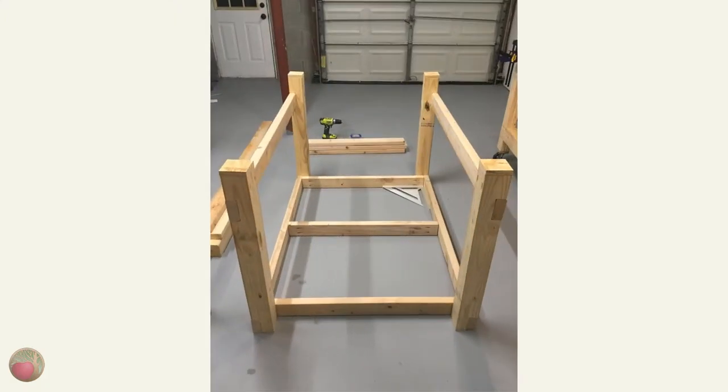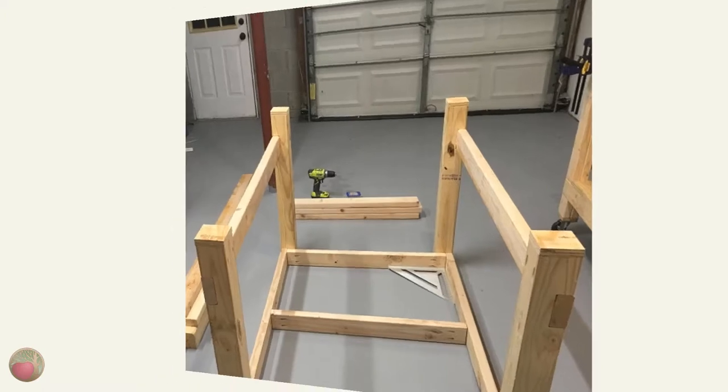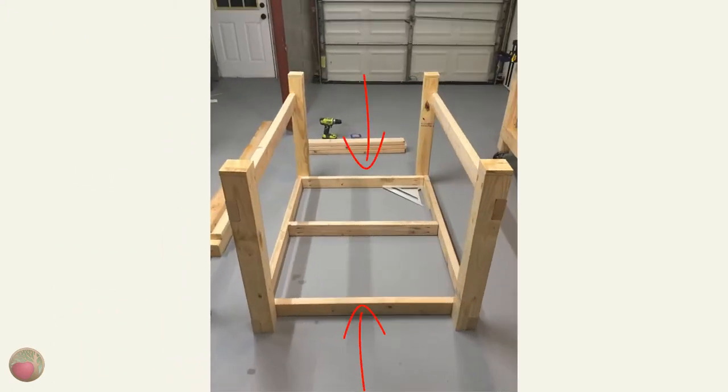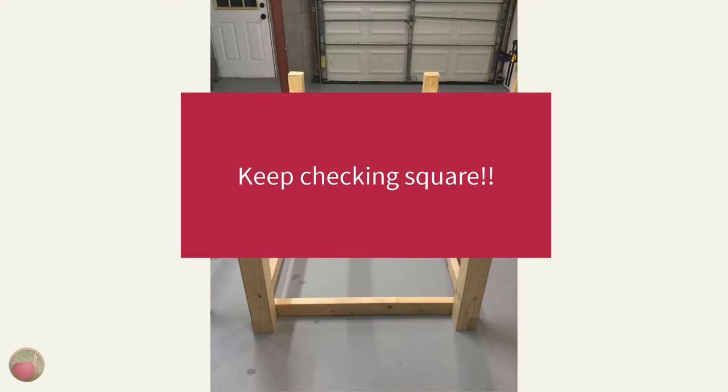Now let's install the top stretchers. Flip your frame supports upside down and be sure the aprons are facing out. Then dry fit your stretchers for the top, which are now on the floor, and then check square. This is the single most important part of the whole process — check square all over, and not just once, but between every corner you attach. I used a Kreg right angle clamp and a regular clamp to hold the first corner once I got it square, and then I put another clamp on the opposite corner to ensure nothing moved. Do both ends and then the middle stretcher, and keep checking square before you screw each time. I can't overemphasize how important this is if you want your bench to go together dead square.